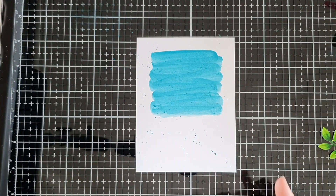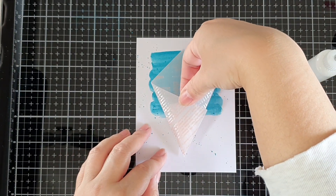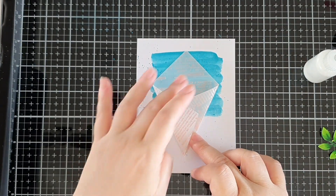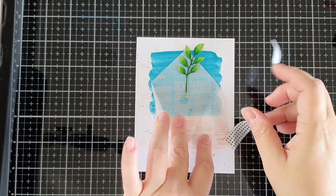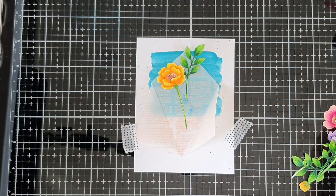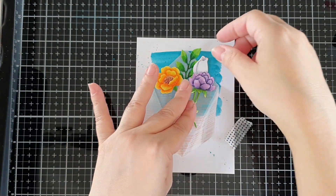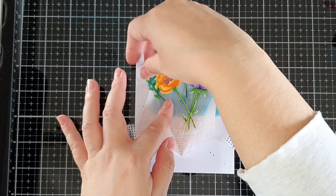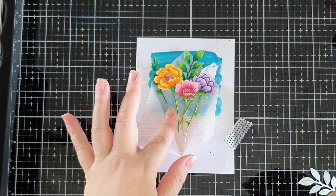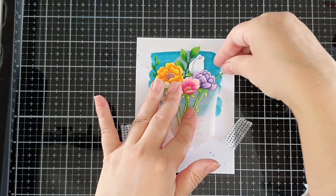When the panel was dry, I took the foiled vellum floral wrap, added a few drops of liquid glue at the back, and adhered it centered on the card. I temporarily stuck some washi tape to the sides of the card to keep it from moving around. Then I began to assemble my floral bouquet. When assembling, I made sure to balance out all the elements, both in the size of the flowers and in the colors.